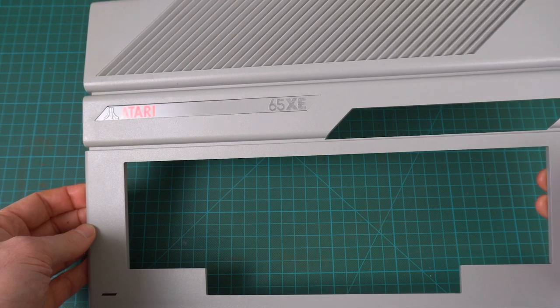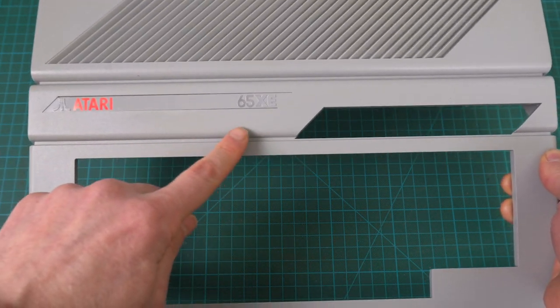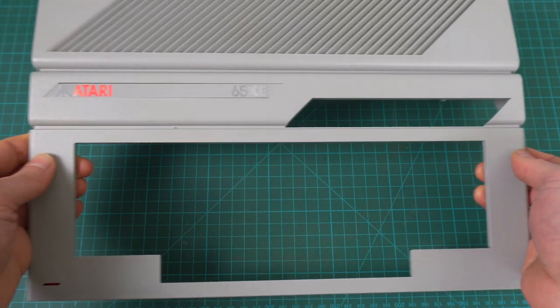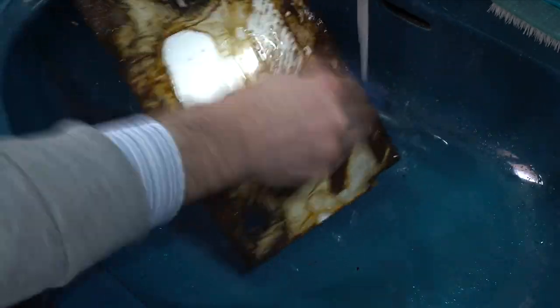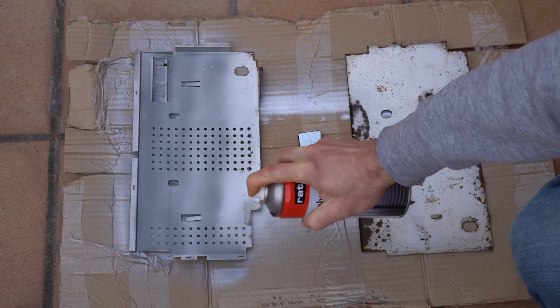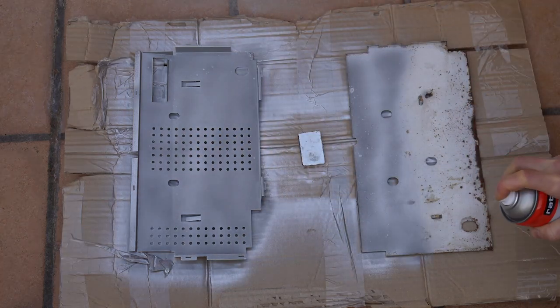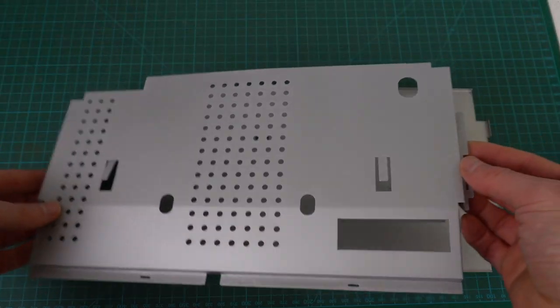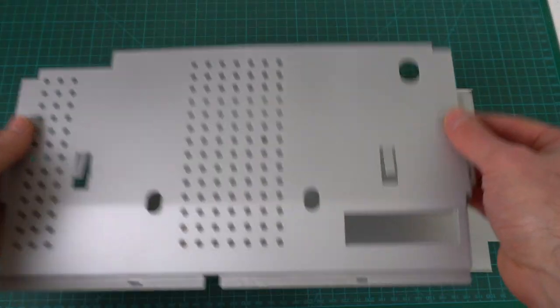Other than that, everything is looking good, so let's reassemble the computer. The case after the retrobriting looks much better — it wasn't very yellow to start with, but now it's very uniform and the color it was initially, so I'm very happy with the results. The RF shield was in horrible condition, so I initially thought about just getting rid of it, but we can give it a similar treatment like we did with the keyboard metal plate — sand down all the rust until there's none left, then apply the same spray paint that seals the metal in and prevents it from rusting again. The RF shields are looking great now, so let's reassemble everything back together.